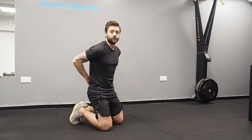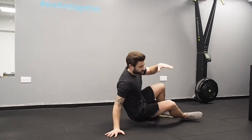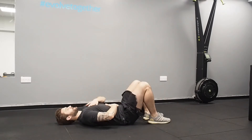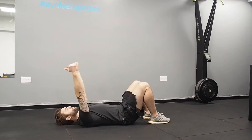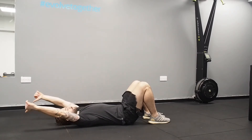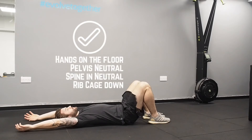A quick test to determine whether or not you should be overhead pressing: lie down on your back, get yourself into a neutral position with your spine, and take your hands up to the ceiling. Now, if you take your hands down to the floor and you can maintain that spine position without allowing your ribcage to flare, then you can overhead press.